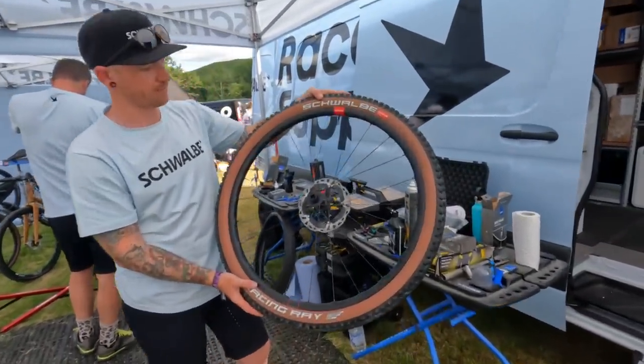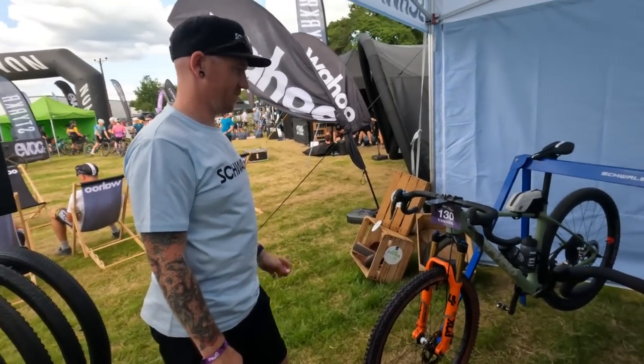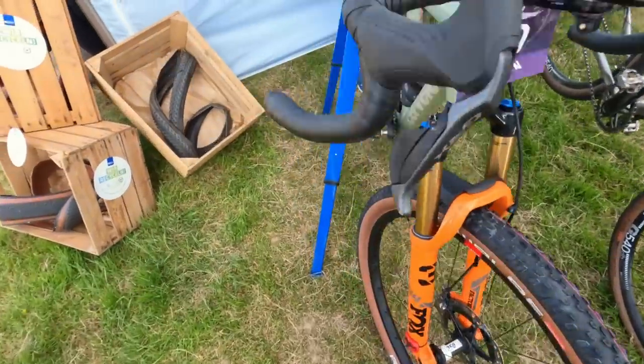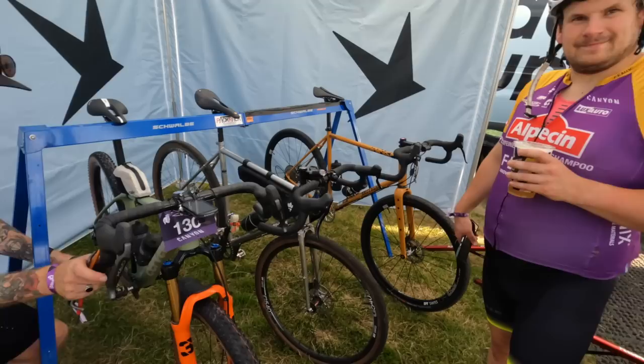Grant's given a really good overview of how to set up tubeless tyres - super smooth. As he said, preparation is key. If you have any more questions for Grant or Schwalbe in general, put them in the comments and we'll get you the answers as quick as possible.